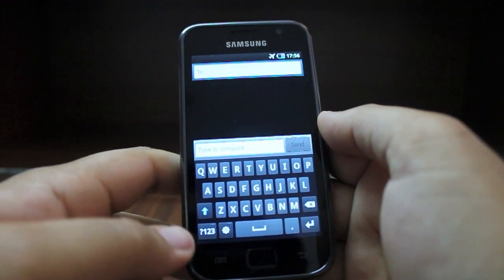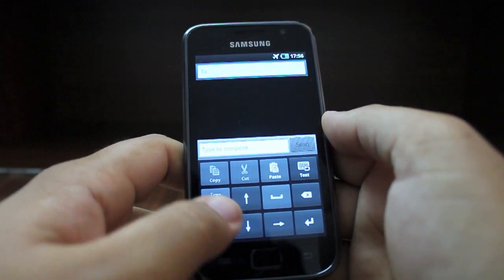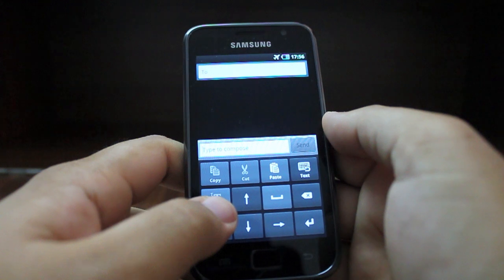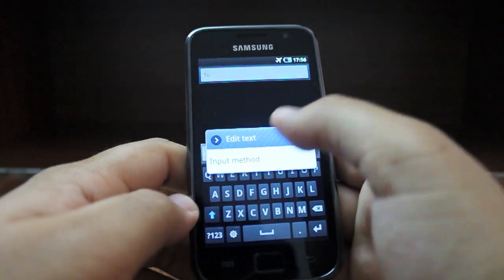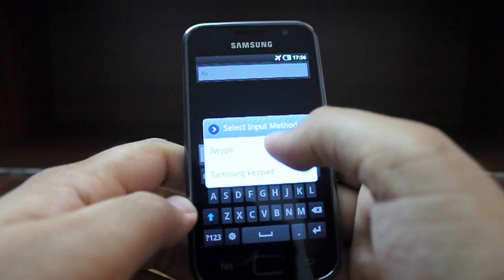As you can see, there's a dedicated physical keyboard. A tap on the 1-2-3 symbol brings up dedicated arrow keys so you can quickly move around inside the text box, and you also have dedicated copy and paste buttons. If you long-press the input panel, you'll get a display asking for the input method.